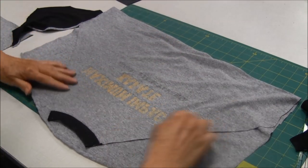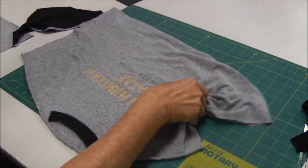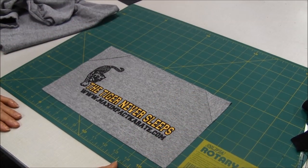I then folded the material up on itself and carefully sewed along where I had cut, and used that as my guide. Then I cut off the bottom and the back, and I turned it, and I was able to come out with a piece like this.